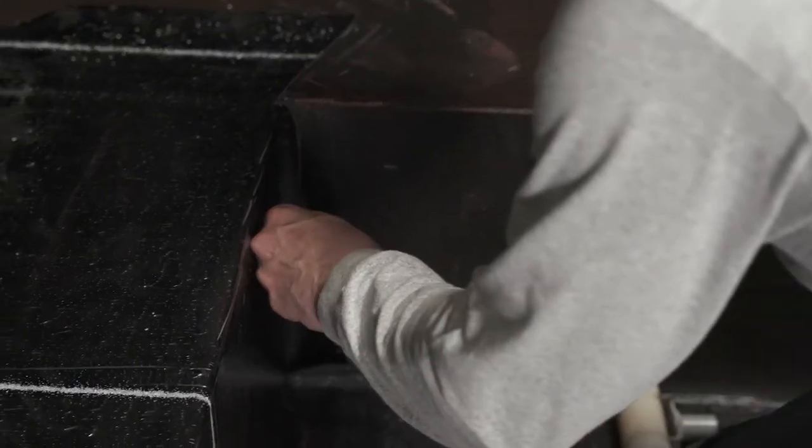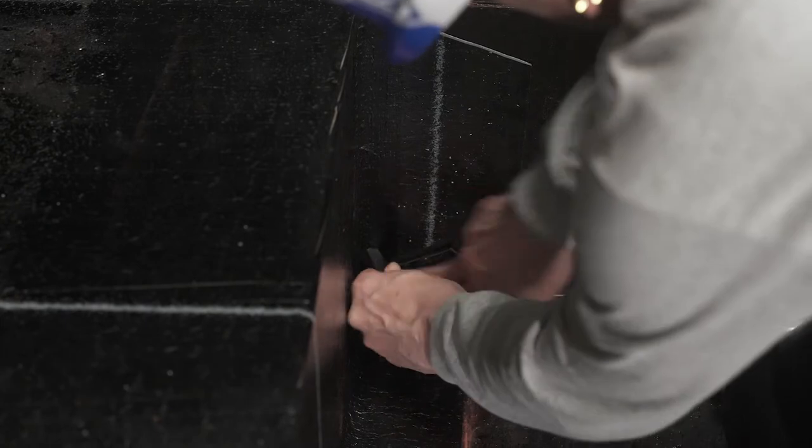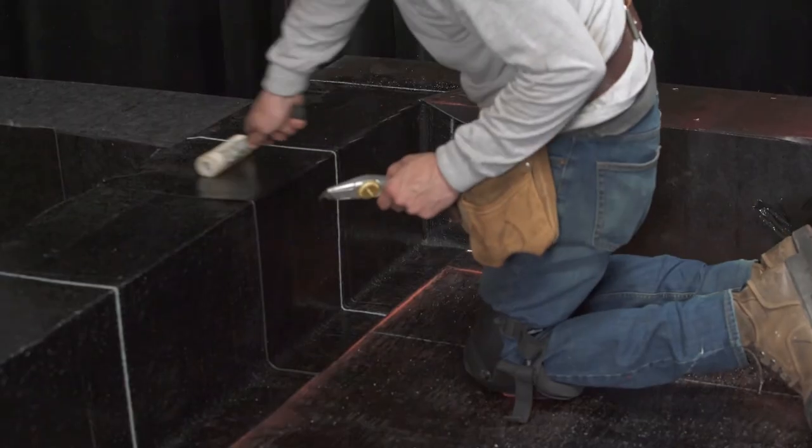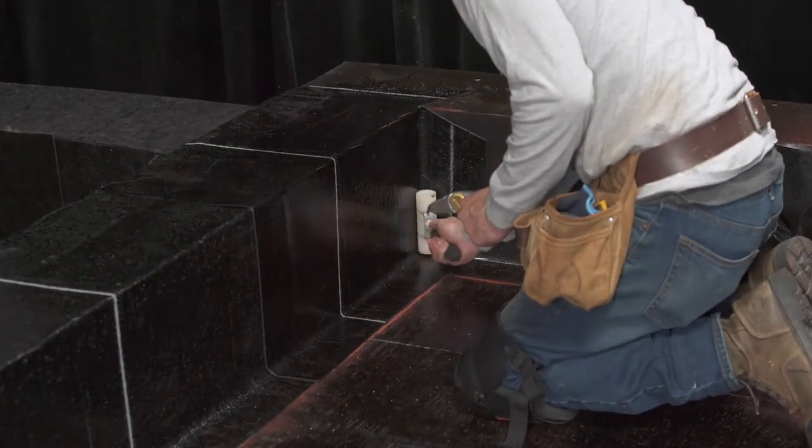Remove the silicone film from the side lap and install it. If necessary, adjust the membrane cuts as excess thicknesses must be avoided. Run a membrane roller over the entire membrane to achieve complete and uniform adhesion.